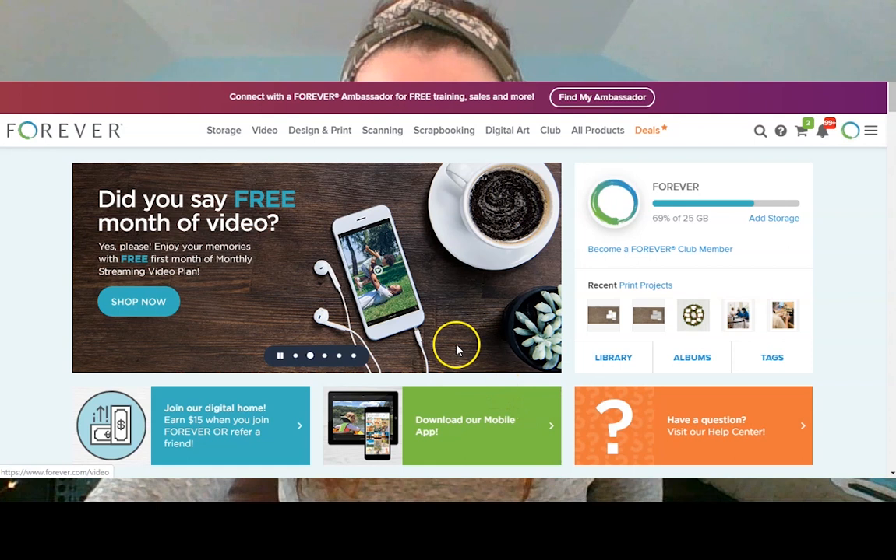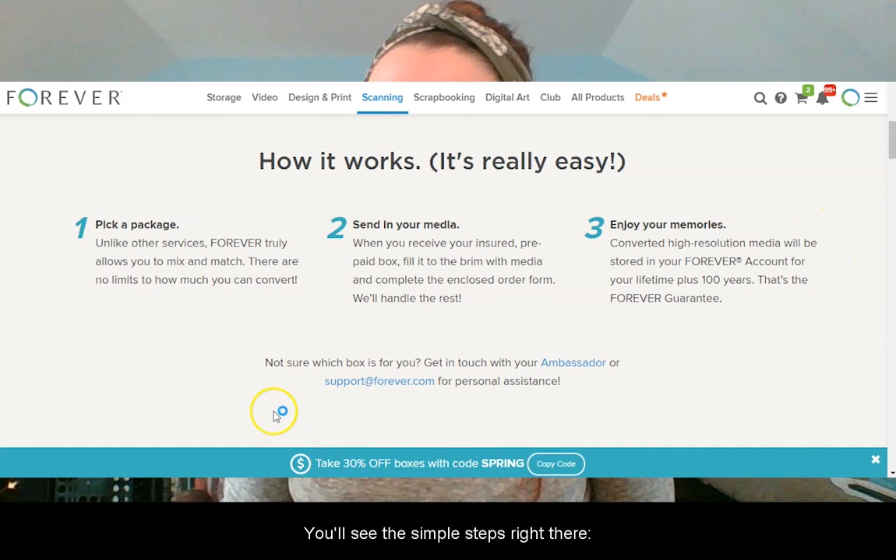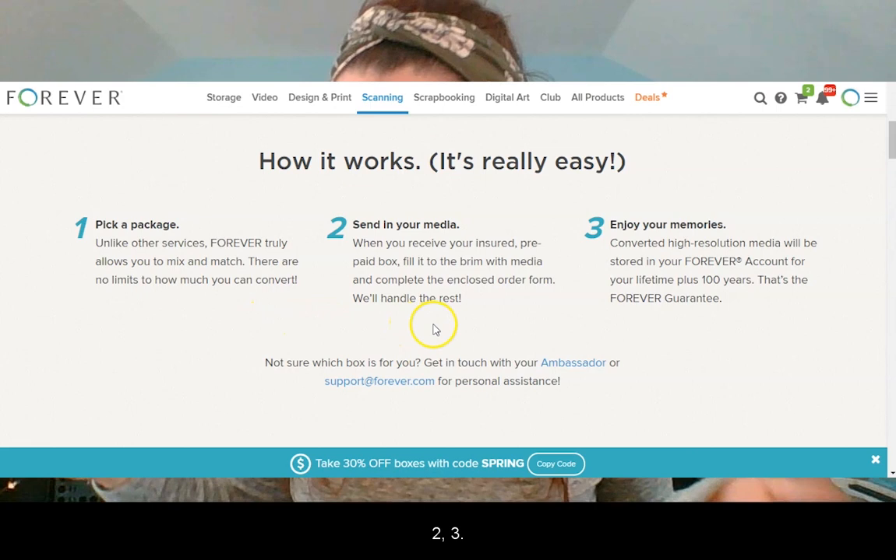Ordering a conversion box is simple. Head to forever.com and click on Scanning in the navigation bar. You'll see the simple steps right there: pick a package, send in your media, and enjoy your memories. One, two, three.